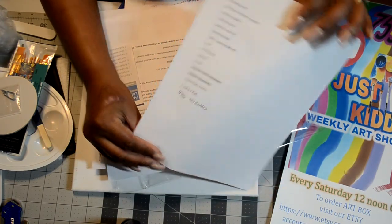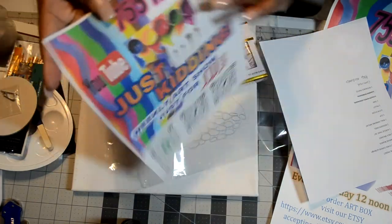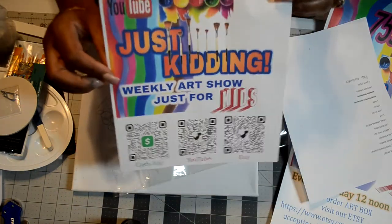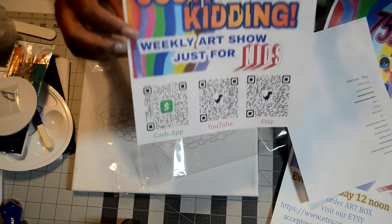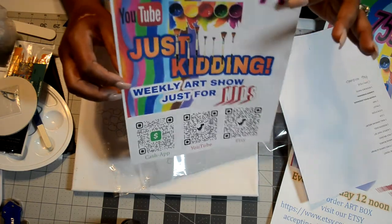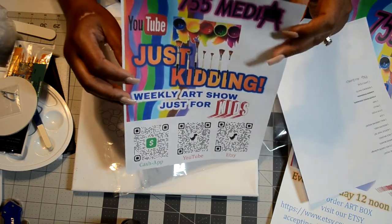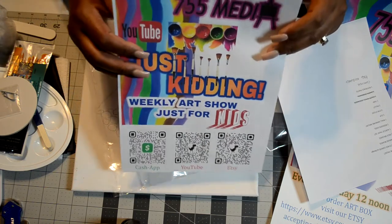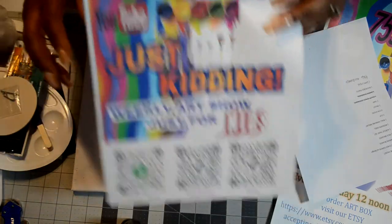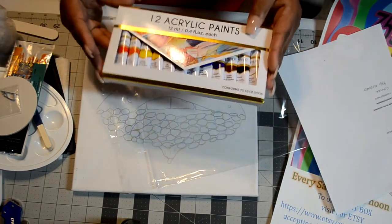Thanks 755 media for those coasters — it was an unexpected gift and I certainly appreciate it. Also, don't forget about the Just Kidding channel. She has her Cash App, YouTube, and Etsy QR code. This channel is amazing — she just started it but it's incredible. You purchase your kit from Etsy or can make donations through 755 media. She actually sits and paints a whole painting with the children — it's so fun, so exciting, and very interactive. I love that show, and even my two-year-old son does it.